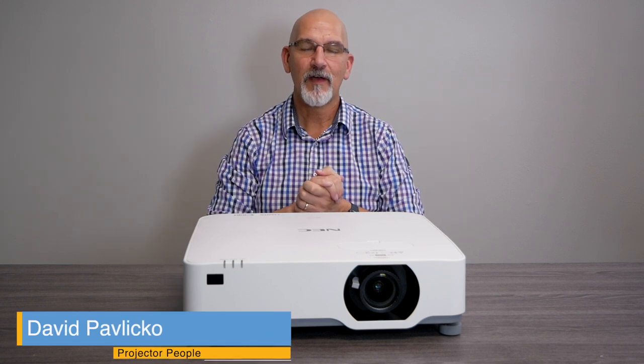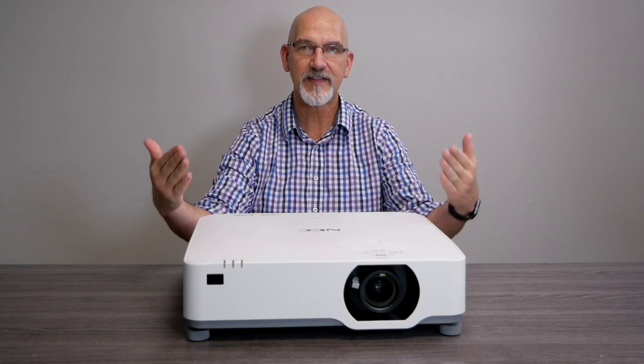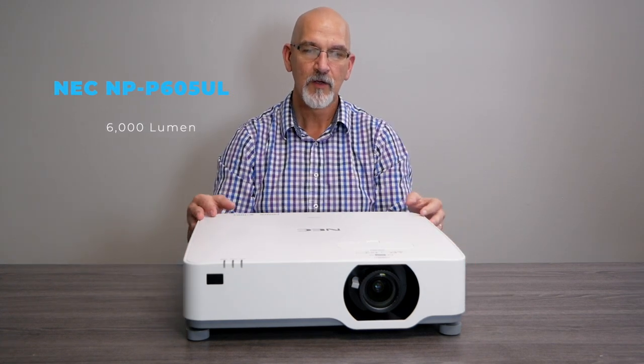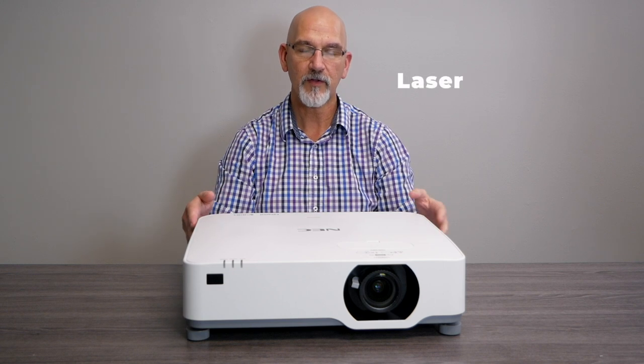Hey everybody, it is Dave back today to talk about a brand new projector we have in front of us. This is the NEC NP605UL — a 6,000 lumen laser 3LCD unit.